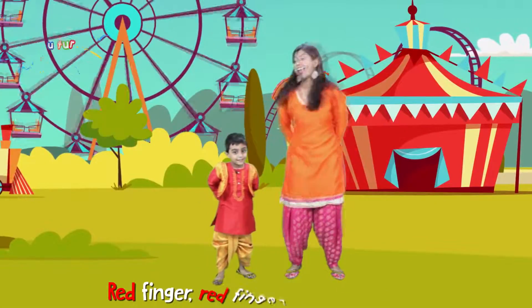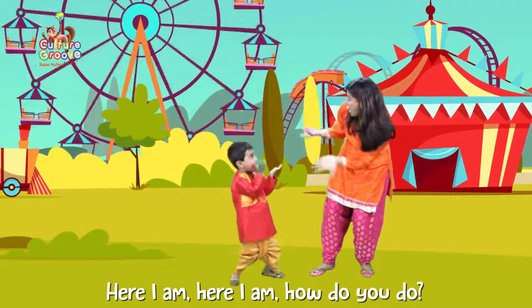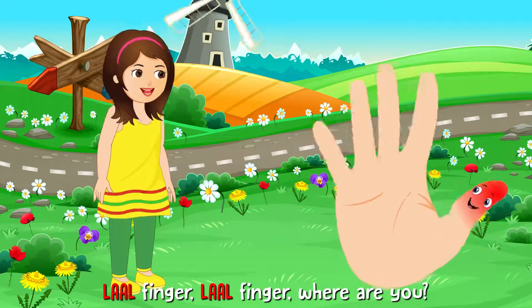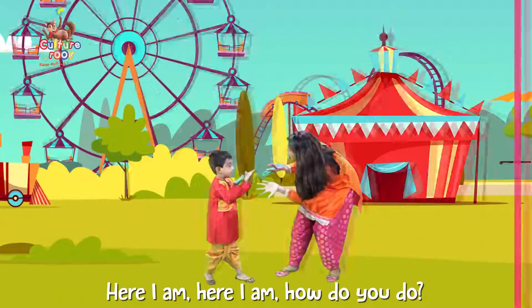Red Finger, Red Finger, where are you? Here I am, here I am, how do you do? Lal! Finger, Lal! Finger, where are you? Here I am, here I am, how do you do?